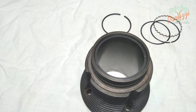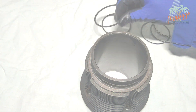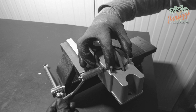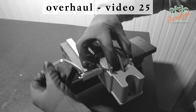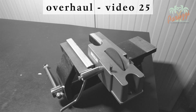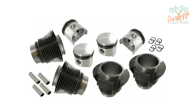Do the same for the second compression ring. If the ring gap turns out to be slightly too small, you can machine the piston ring — we explain how to do this in video 25 of this series. If the ring gap is much larger than the wear limit, then you need to look for other piston rings, or you mount a new cylinder piston set.